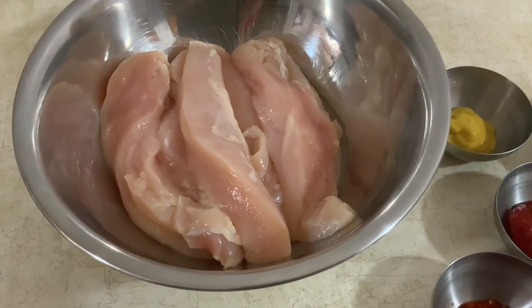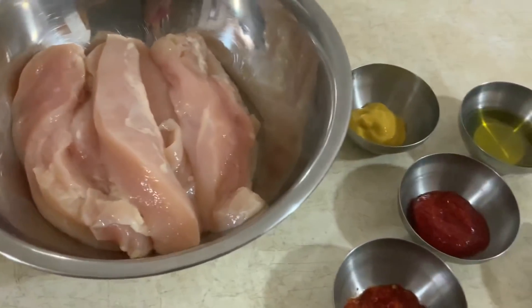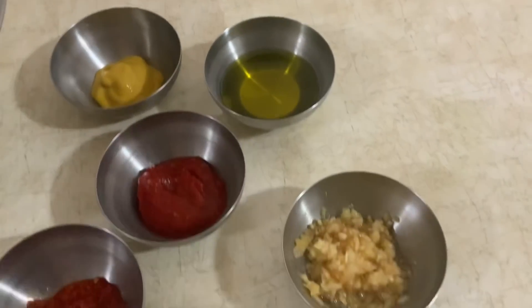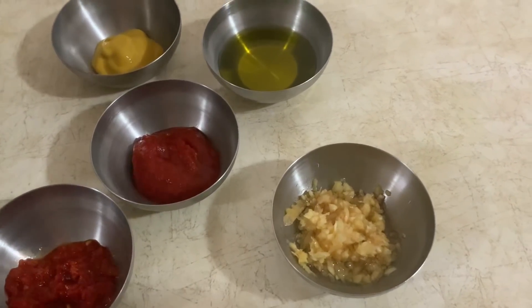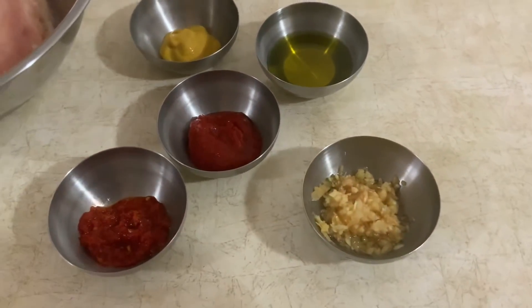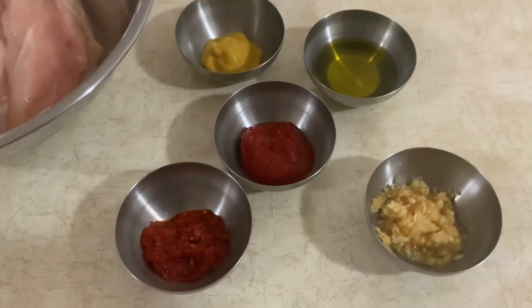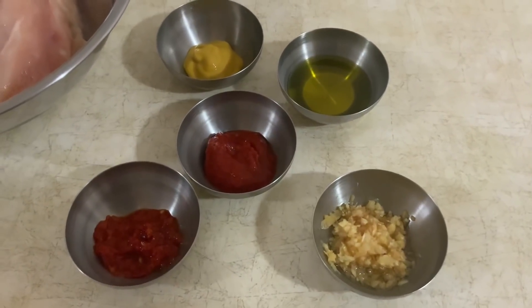Para fazer este peitinho de frango grelhado, tenho aqui dois peitos de frango que eu cortei em tiras e vou temperar com pimenta da terra, massa de pimentão, um pouco de azeite, alho picado — que é daquele que eu faço com azeite, que eu tenho aqui o vídeo no YouTube — e uma colher de chá de mostarda. Vou temperar agora, para estes peitinhos de frango ficarem cheios de sabor. Depois vou misturar os outros ingredientes para acompanhar com salada de batata com mostarda, que é muito bom.